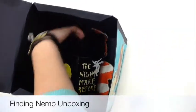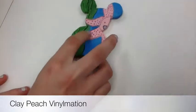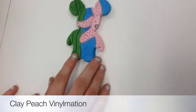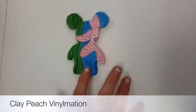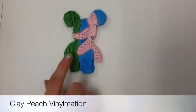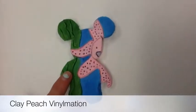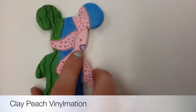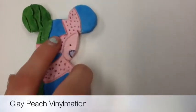This is my Finding Nemo Vinylmation unboxing. The first item I'm going to take out is my Peach clay Vinylmation. There's texture where she would normally have her little suction cups to hold onto the tank. In the background you can see water because the starfish is in the tank, and there's texture where the seaweed would be.